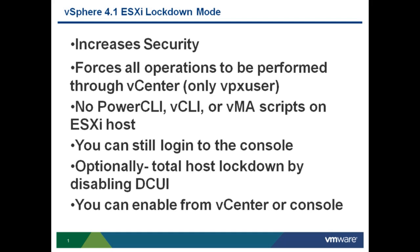This means you won't be able to connect to an ESXi server directly with the vSphere client, nor will you be able to perform PowerCLI, VCLI, or Vima scripts on the ESXi host directly. You can still perform those types of scripts on the vCenter server and have it configure the ESXi server, but you cannot go directly to an ESXi server for administration and configuration. You can still log on to the console using the root user account.